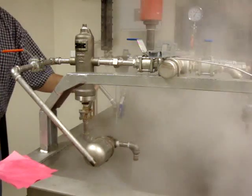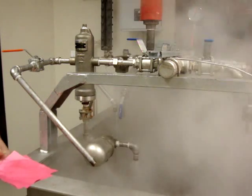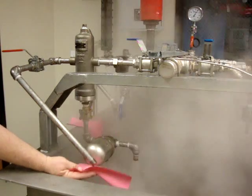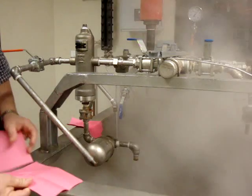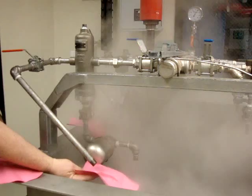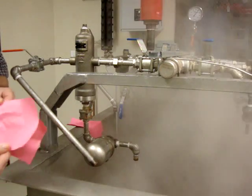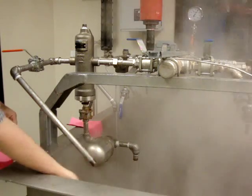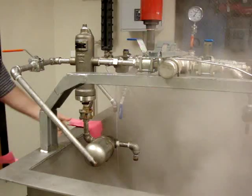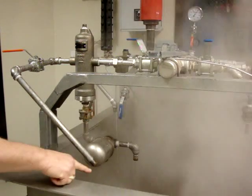You can hear it — you can hear it at the bottom of the membrane. You can hear it right now.